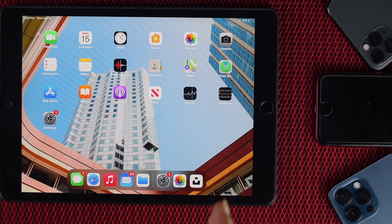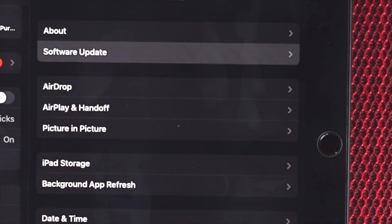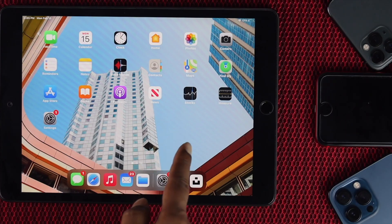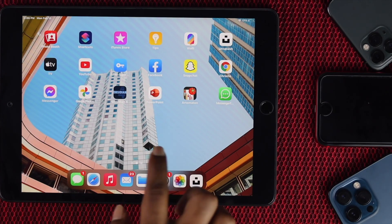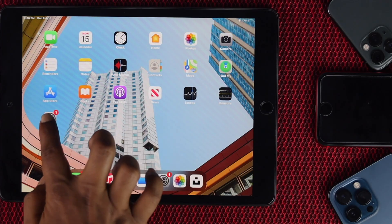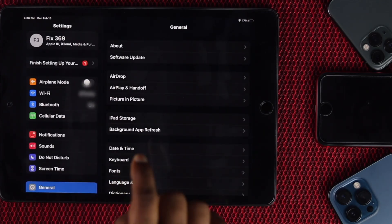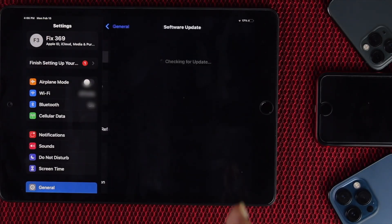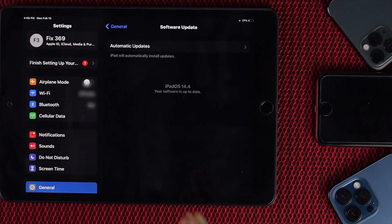The next thing we're going to talk about is upgrading your iPad to the latest iOS to fix this problem. If the problem is related to bugs or minor software issues, updating will eventually fix it. To do that, go ahead and open Settings, then tap Software Update. Once you're there, you'll be able to see whether a new update is available. If there is, go ahead and update it — hopefully that will fix your problem.